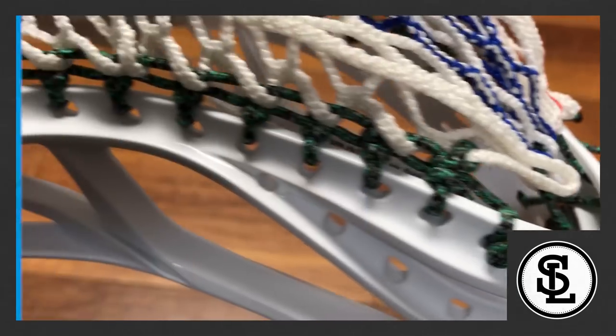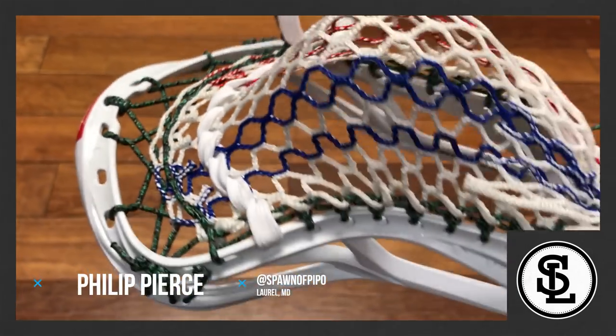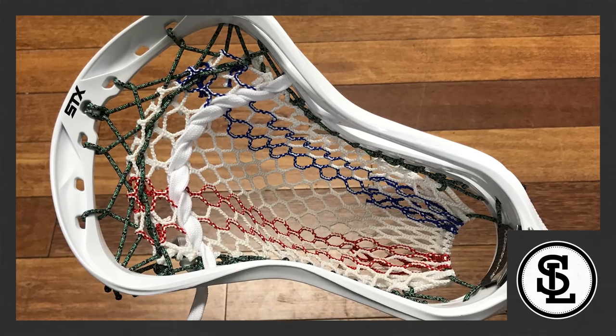Here are the rankings. Number six, Phillip Pierce. Very cool design here, and the pocket looks fantastic. However, you didn't utilize the suspension rail. Had you used the suspension rail, you would have easily cracked the top three this week.